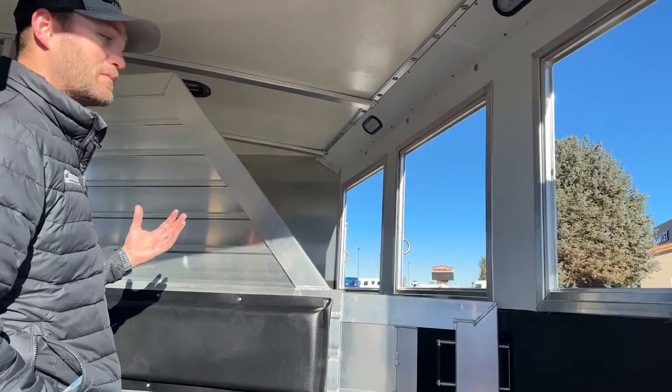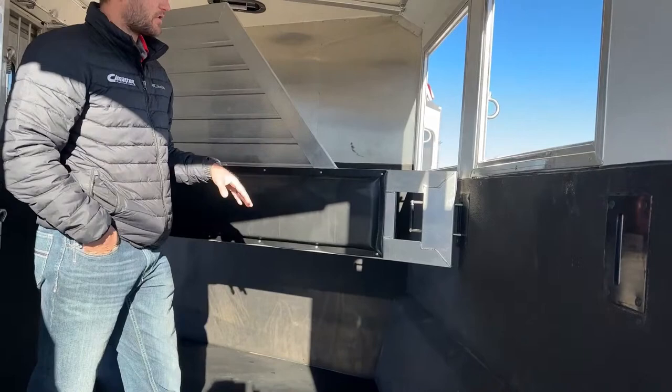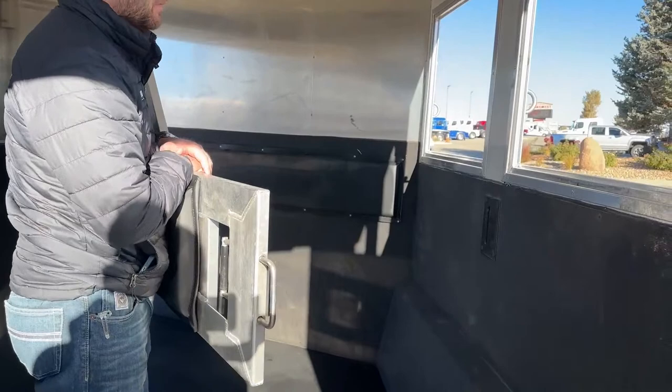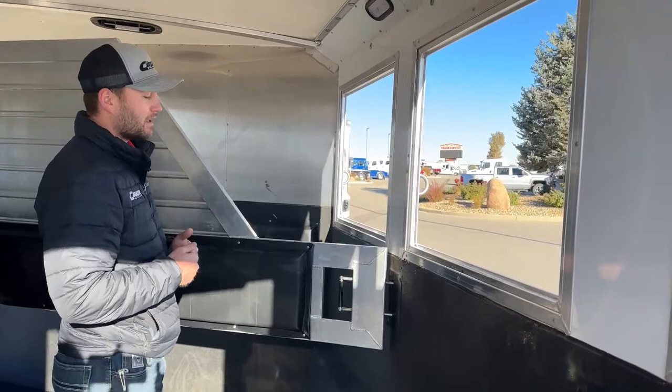Inside the stall area, it has an insulated roof standard on all Hart trailers. The hip wall is also lined and insulated. Between all windows it is lined, insulated, and kick-matted four feet up all the way around. The partial-type dividers are padded, and Hart uses a really easy metal-on-plastic latch mechanism — that keeps vibration down while traveling and lasts much longer than a metal-on-metal setup would.